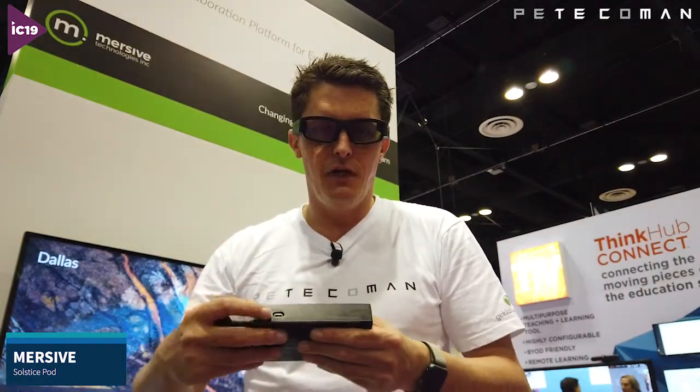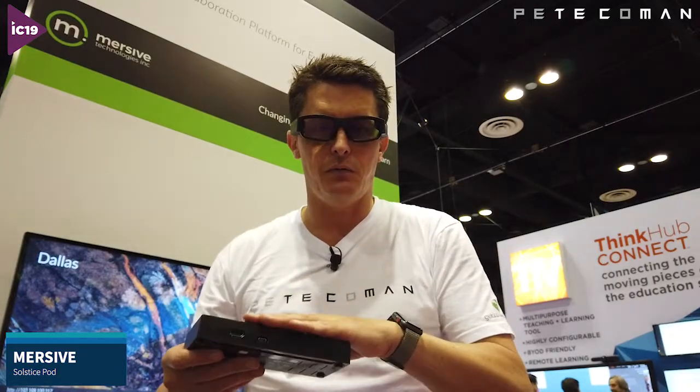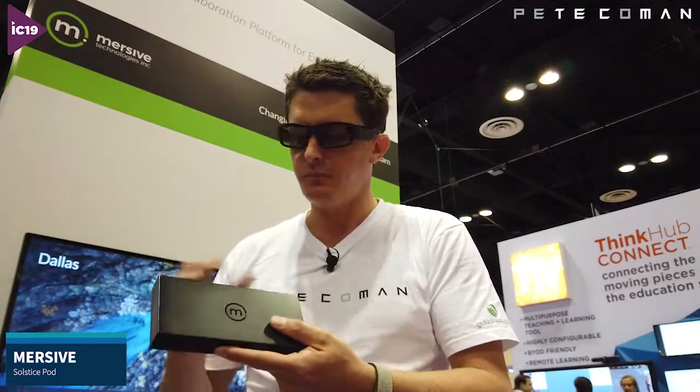We also have a USB Type-C port on the front, and what this is used for is video conferencing — Zoom or Skype for Business, for example. You can connect this USB Type-C to your laptop and what's really cool about this feature is that it allows you to push video from the laptop to the device. It also works as a bridge, linking any USB cameras or devices that are connected to it back into the laptop — full two-way comms, video and USB.